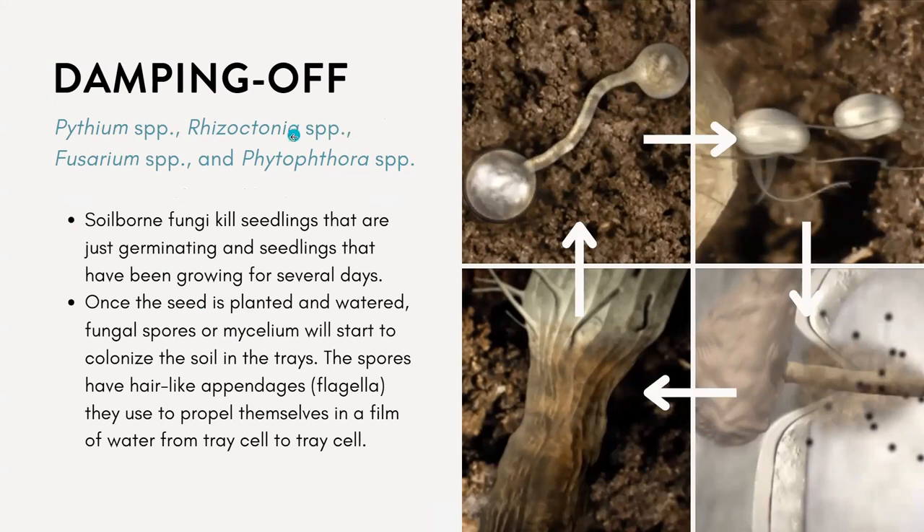It's a soil-borne fungi that kills seedlings that are just beginning to germinate and have only been growing for a few days. Once a seed is planted and watered, these fungal spores — or mycelium — will start to colonize the soil and the trays. The spores have these appendages called flagella that they use to propel themselves through the soil until they find the plant root and infect it.